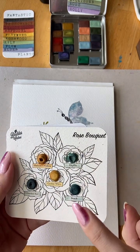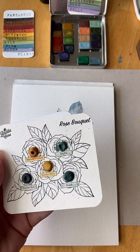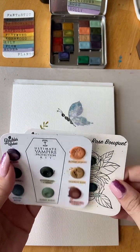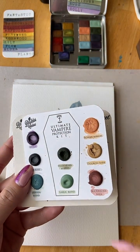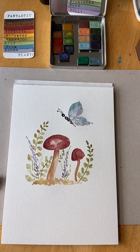Dot cards help you if you really do want to invest in a color — maybe up it to a quarter pan, or a half pan if you're in love with it. This is also good for a travel palette. If I was going to go away for a weekend, I'd just take this — it's got all the colors that I'd want to use.